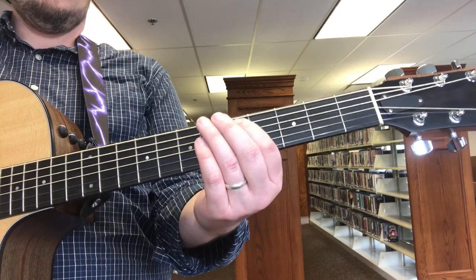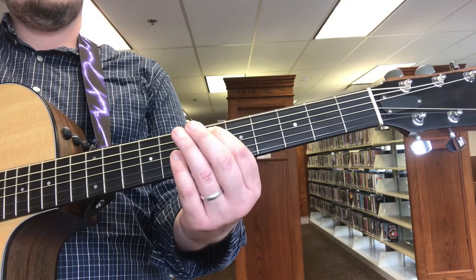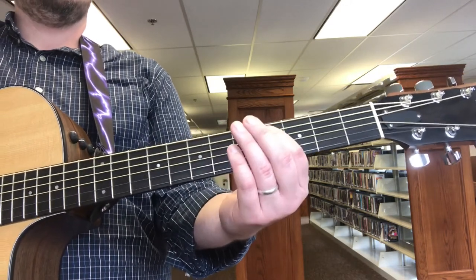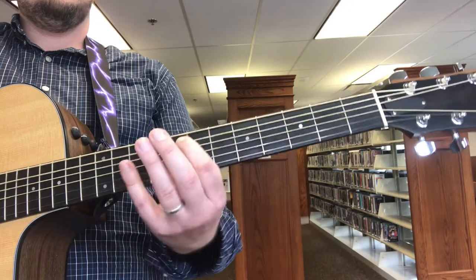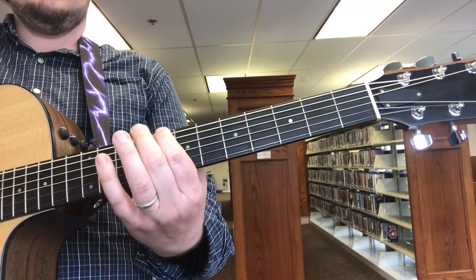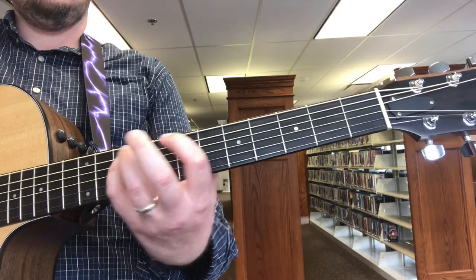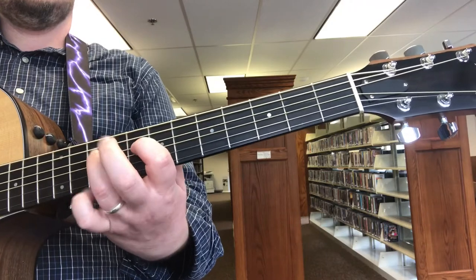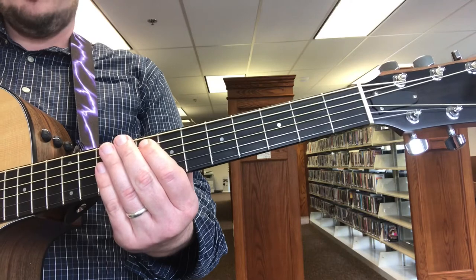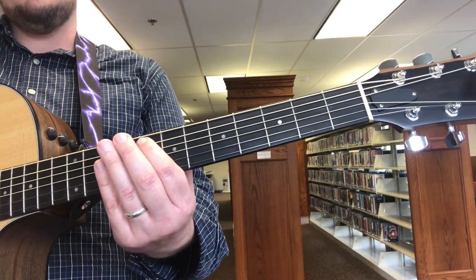And then you go like in the intro, again. And that's the same riff we started with — instead of starting with the sixth fret, we start on the eighth fret. We just start two frets higher.